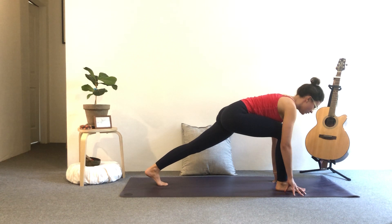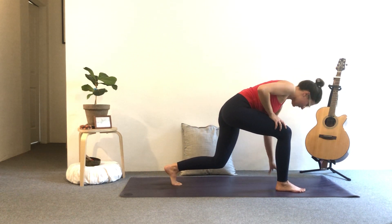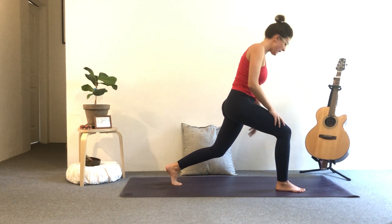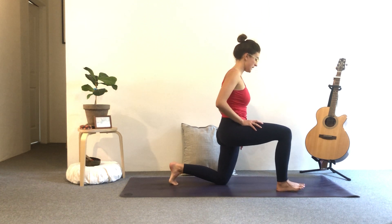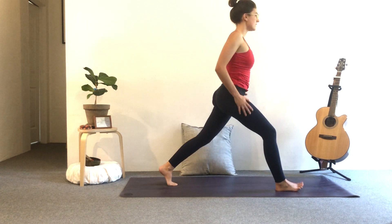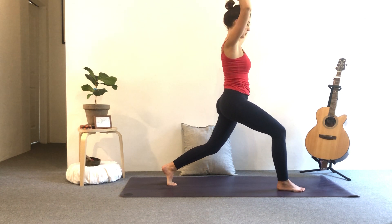One more — inhale, lengthen the heel up. Exhale, tiger curl. Look forward, step in between your hands. Good. When you're ready, keep a long gaze — you can use your hands here to help you, or if you've got a wall behind you, you can bend the back knee. Inhale up to your crescent lunge. If it's too much you can lower the knee. When you're ready, inhale arms up, exhale relax the shoulders down.